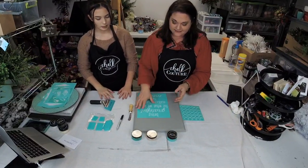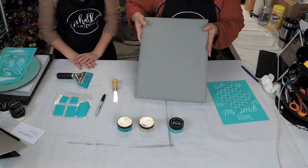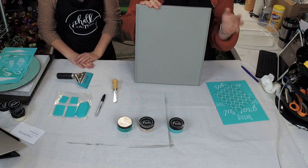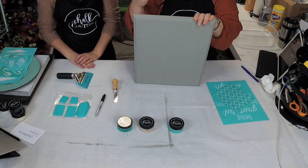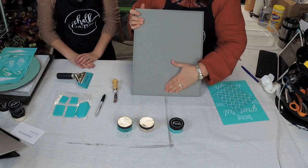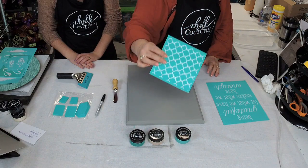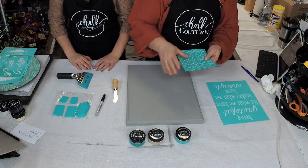All right, so the first thing — where did we get this? We purchased this at a home renew type of store, a Habitat for Humanity store, where you can purchase old things people are not using anymore. This was a cabinet door and I got it for three dollars. We've just painted it with some gray chalk paint, two coats, and we're going to go ahead and use this transfer right here as a background.